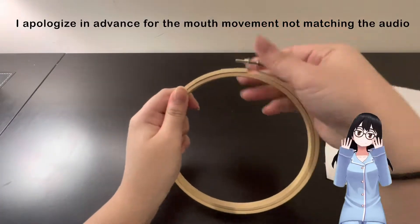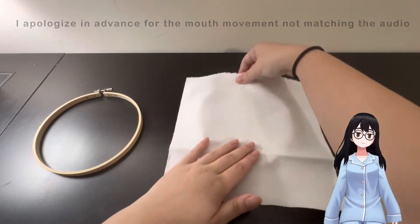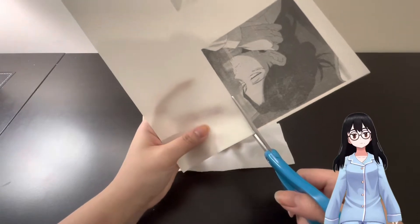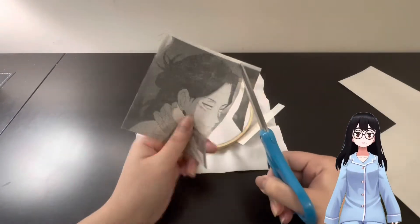Hi everyone and welcome to my channel, this is Crafty Noob here, or you can call me 13. As you can see from the thumbnail and the title, I will be doing an embroidery of Aizawa Shota, aka Eraser Head, our favorite 1A teacher from My Hero Academia and one of my favorite characters from the anime.